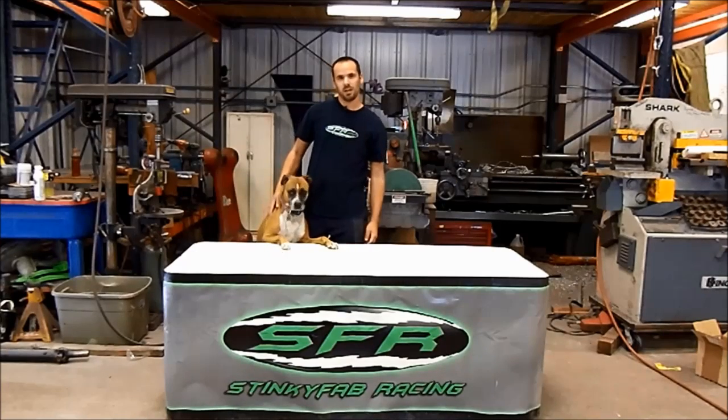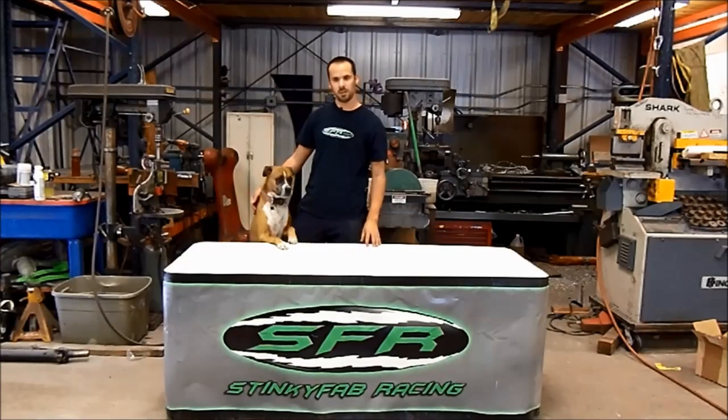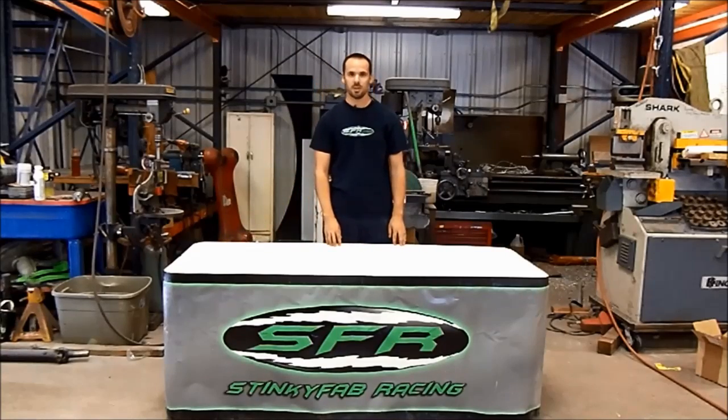Thanks for watching, everybody. Hope you guys learned some stuff — leave your comments on anything you might want to see in the future. If you would take some time, take a look over at StinkyFab.com. We've got lots of products for your Jeep: steering kits, motor mounts, suspension parts. Hope to see you guys on the trail. Have a good one.